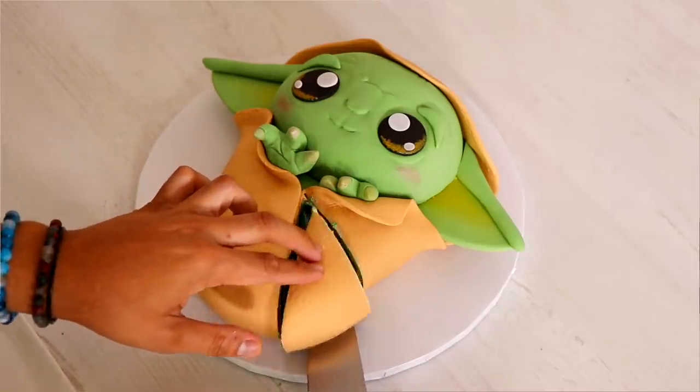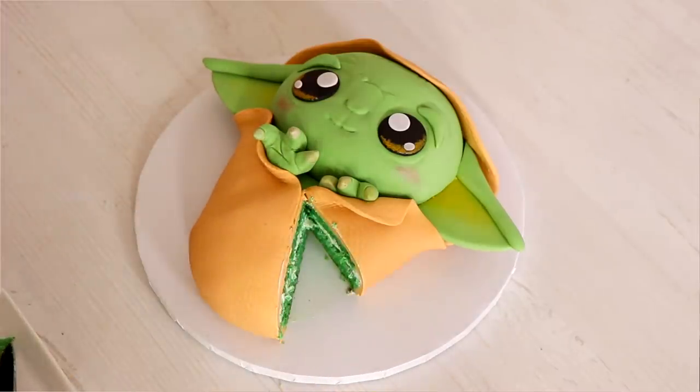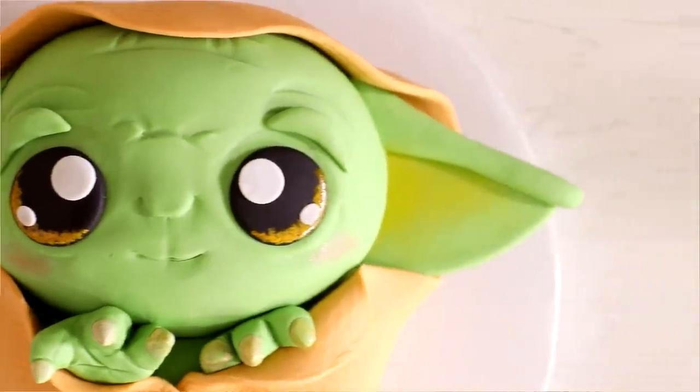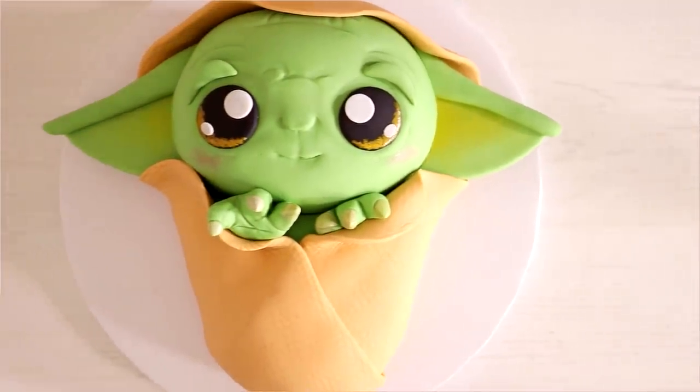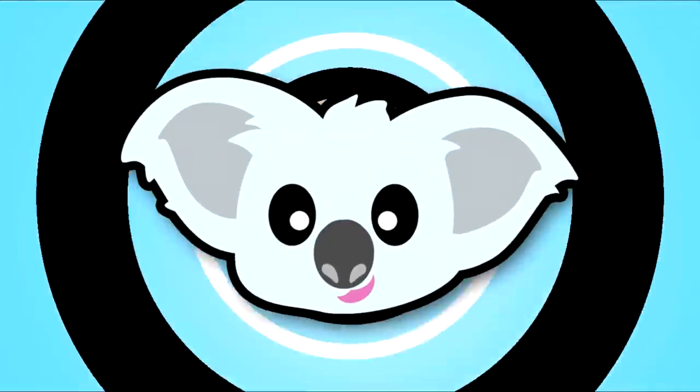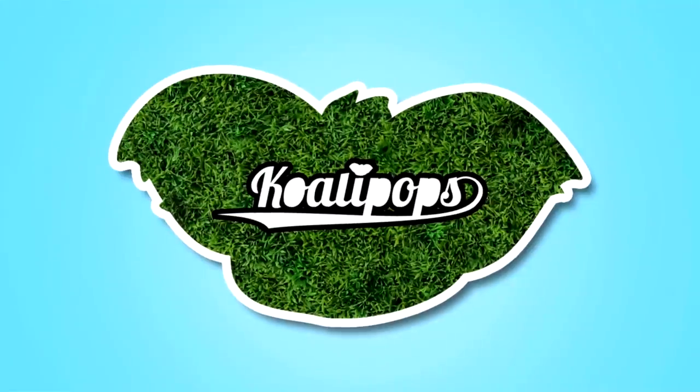Today I'm gonna be showing you how to make a Baby Yoda from the hit TV show... The Lord of the Rings... Escape from Azkaban. Isn't he adorable? Oh, I love this cake. Hello everybody, my name is Julia Roberts. Let's get to it. Are you guys offended that I said Lord of the Rings? I'm sorry, I meant to say Twilight.